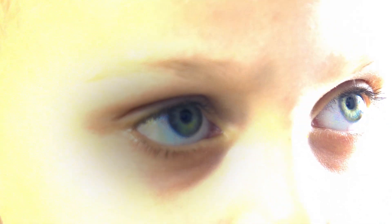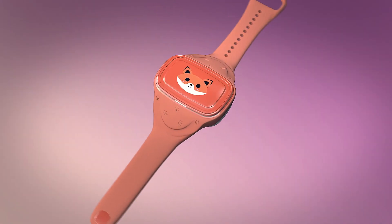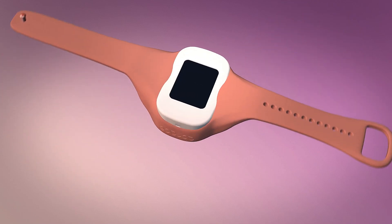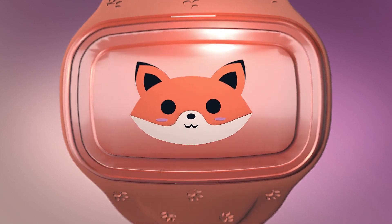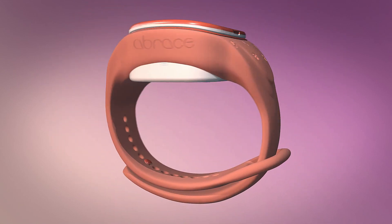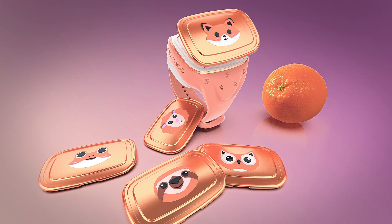We believe the Abrace is the solution. The Abrace is the result of over two years of research and development, revolutionary AI technology, ergonomic and robust design, and an intuitive and informative app. It's been rigorously tested to provide a non-intrusive analysis of sensory behavior to predict and prepare for meltdowns.